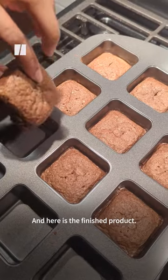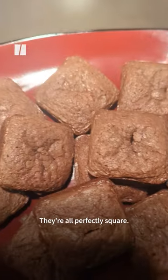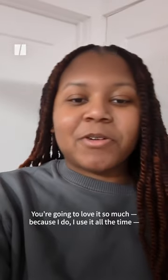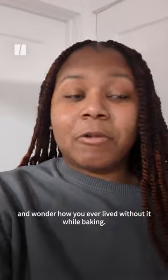And here is the finished product. They're all perfectly square and cleanup is a breeze. You're gonna love it so much because I do. I use it all the time and wonder how you ever lived without it while baking.